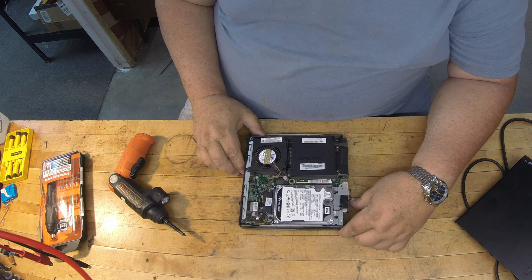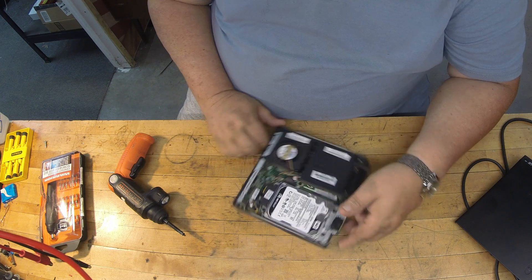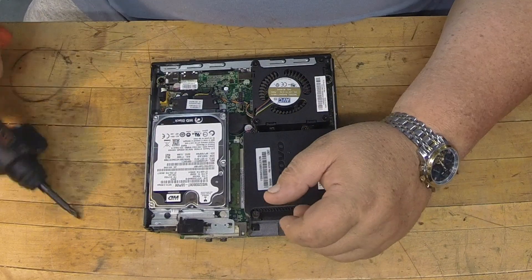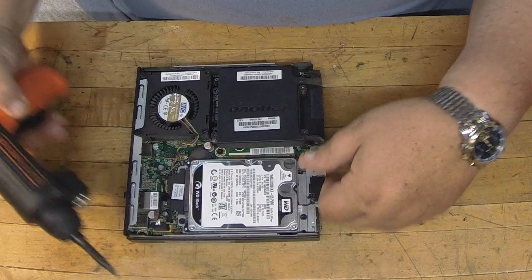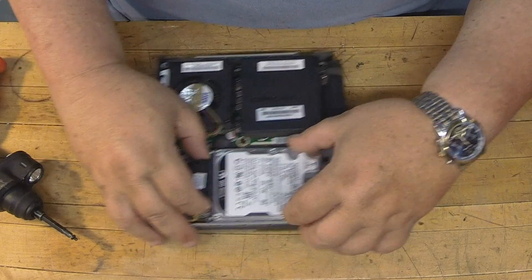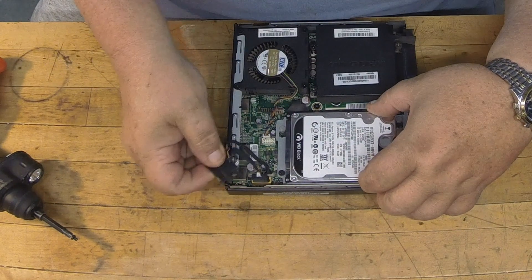And there's the old critter we're going to replace. It's actually a Western Digital Black — interesting. Let's go ahead and get her out of here. It's got one wide connector here that I'm going to take off — that's your power and your data for your SATA connection.